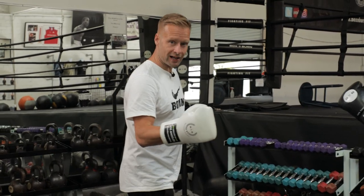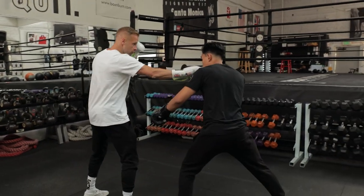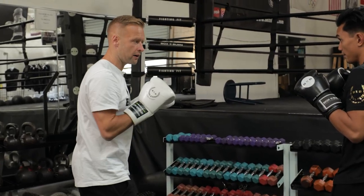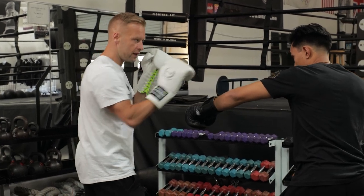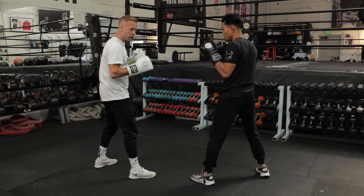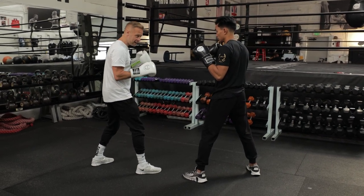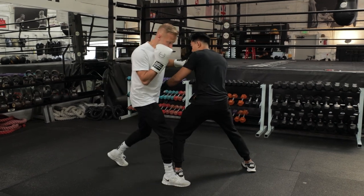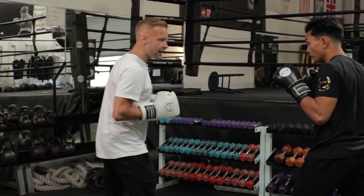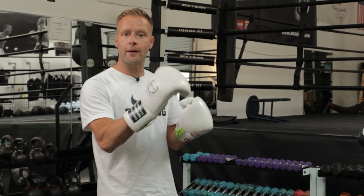Quick recap before we get to the mitts. Two ways to counter the orthodox jab from a southpaw stance. First: parry and counter with the jab — he throws the jab, parry, shoot. Keep the parry small, not too big with the hand, just a small movement. Let the jab travel, catch it right in front of the face, then you're in position to shoot. Second option: throw the cross and step across the lead foot. You can even tease it — put your foot kind of inside to draw him into throwing that jab, then as soon as he goes, step across, front foot, back hand.